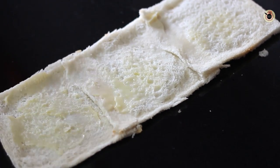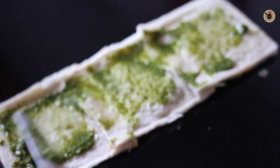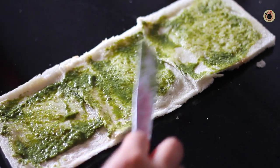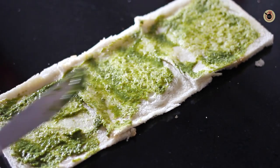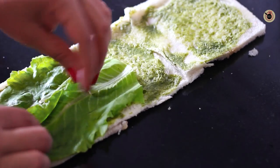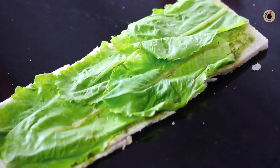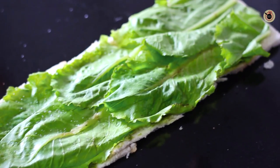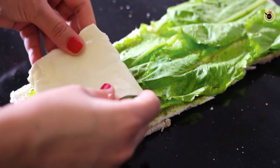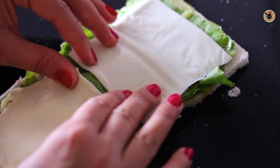Now apply some butter onto the bread, followed by the green chutney. You can also use ketchup or any other dip you like. Once it is spread nicely, place a few leaves of lettuce or salad leaves to cover the top surface, overlapping one on the other. Sprinkle with some salt and pepper, and then place three cheese slices on top, one after the other.